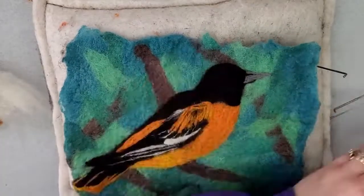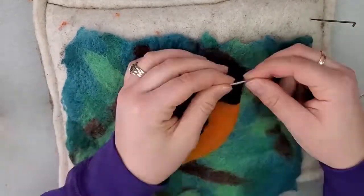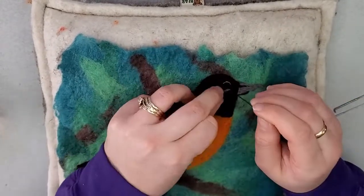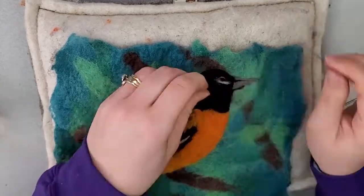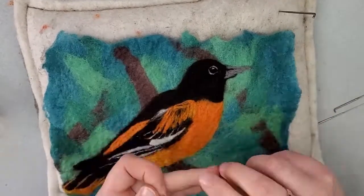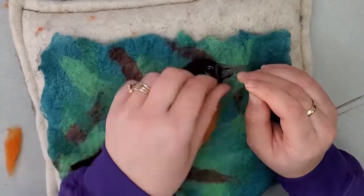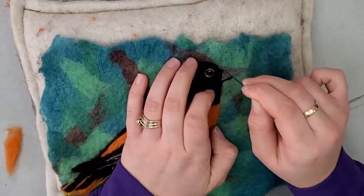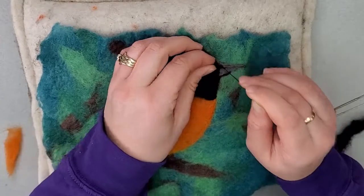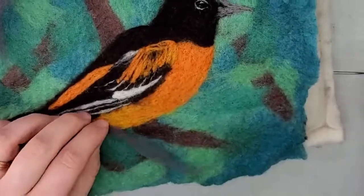Now we're going to work on the eye. I'm going to take a little ball of black and felt it in to redefine it. Then we'll take some white and define the outside edges of the eye to make a nice circle around it — just a tiny bit of white. Then we'll make the reflection in the eye with two spots of white. I'm also working on the beak a little more, adding a black line through the middle to define the upper and lower parts.